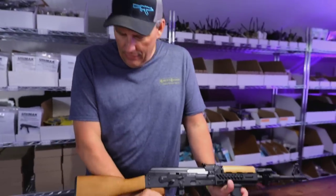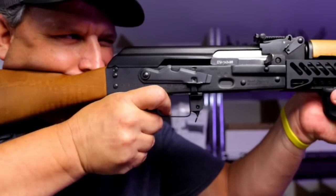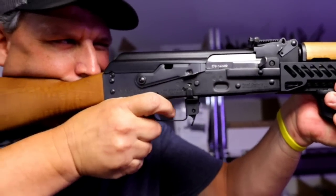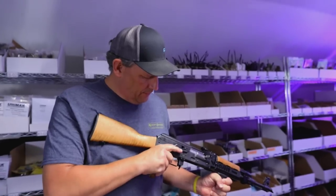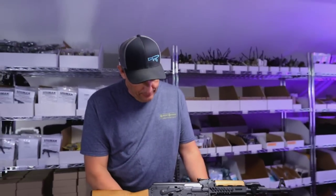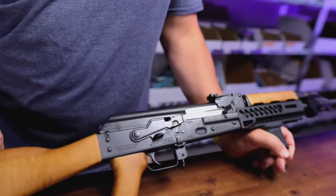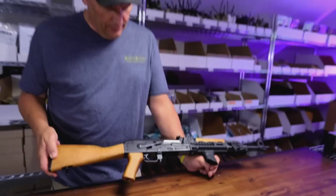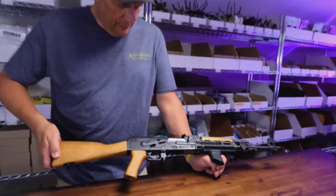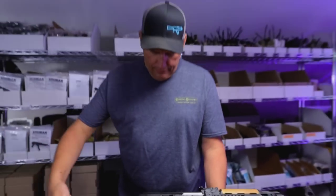One of the things I noticed is that when you were manipulating the factory safety, you were pretty much almost lifting your hand completely off the pistol grip to be able to manipulate it. I didn't coach you on how to do this — this is you as a novice shooter doing what you think you're supposed to do. This is the reason why I recommend the enhanced safety right out of the gate — it's a very simple upgrade that makes a big difference. Even for someone who's just getting into shooting, I think you can see the value in having an upgraded safety.